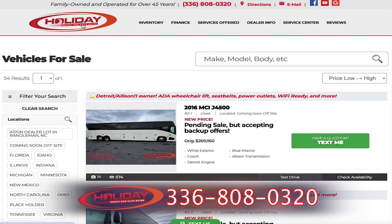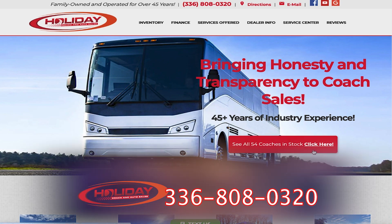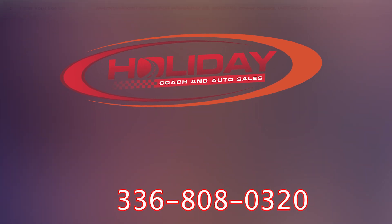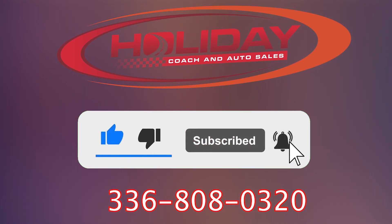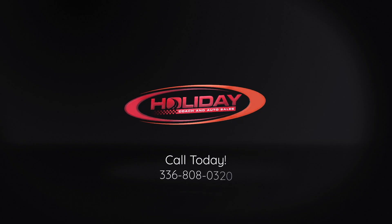Go to our website, HolidayCoachNado.com. Look around, find a vehicle, give us a call: 336-808-0320. Be sure to like our page, subscribe for updates, and click the bell for future notifications. Buy and sell — you've got to call: 336-808-0320. Insurance and finance, we can do that too. Talk to Matthew.